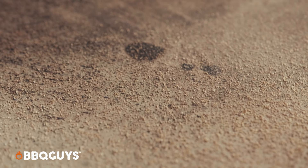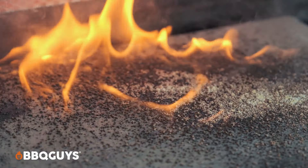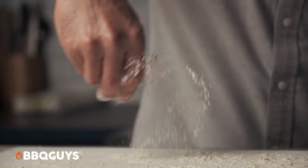Let's talk stone first. You want to preheat it with your grill. Once preheated, throw down a little corn grits or cornmeal. If it starts to smolder but doesn't catch fire, you're ready to rock. If it catches fire immediately, you want to back the temp down and retest. You can have your stone at around 550 degrees or so.